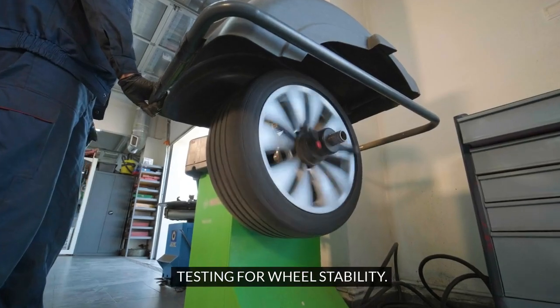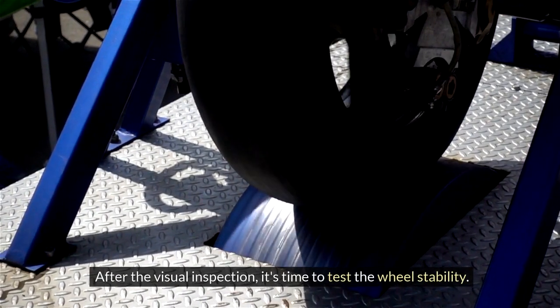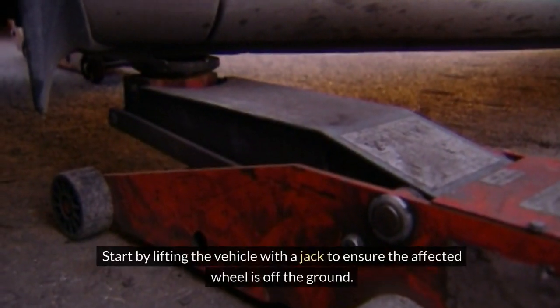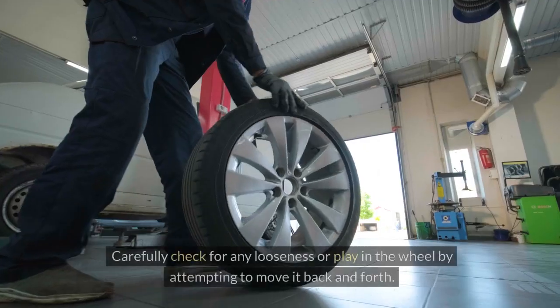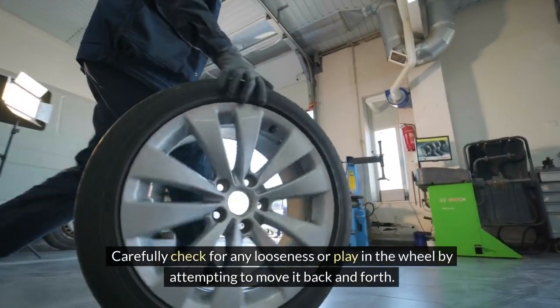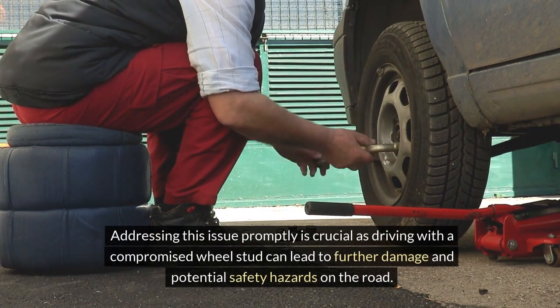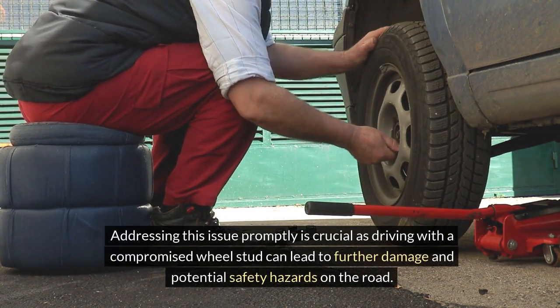Testing for Wheel Stability. After the visual inspection, it's time to test the wheel stability. Safety should always be a top priority during this process. Start by lifting the vehicle with a jack to ensure the affected wheel is off the ground. Carefully check for any looseness or play in the wheel by attempting to move it back and forth. If there is noticeable movement or instability in the affected wheel, it could be a strong indication of a broken wheel stud. Addressing this issue promptly is crucial, as driving with a compromised wheel stud can lead to further damage and potential safety hazards on the road.